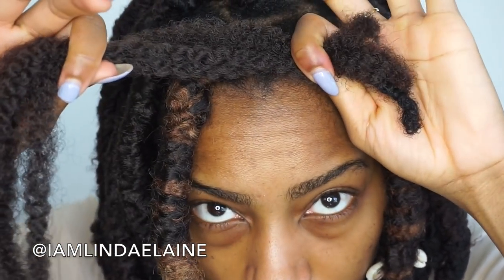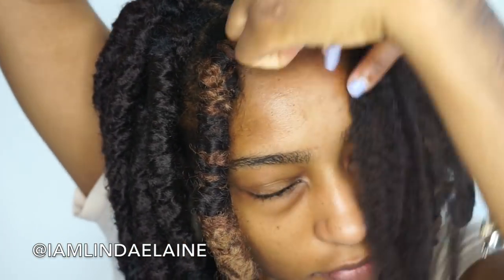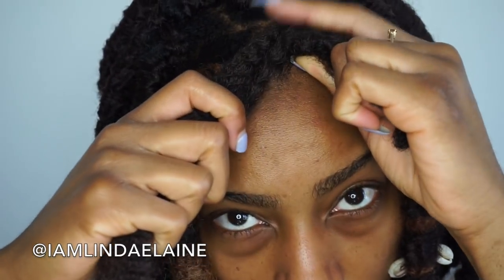Then I'm just going to put them on my hair like so, and then begin wrapping the Marley hair around your natural hair. Do this about three to five times — don't do it too many times or they might be a little bit too tight, and you don't want really tight faux locs.